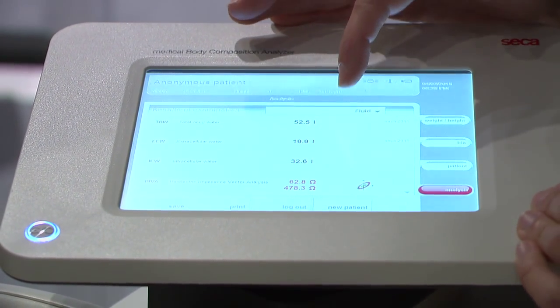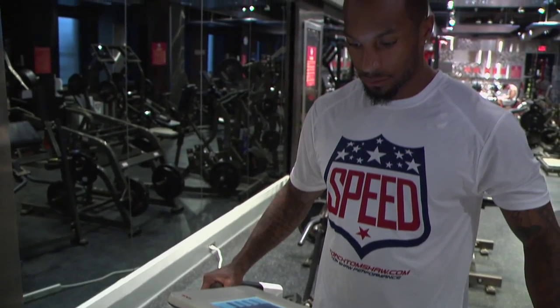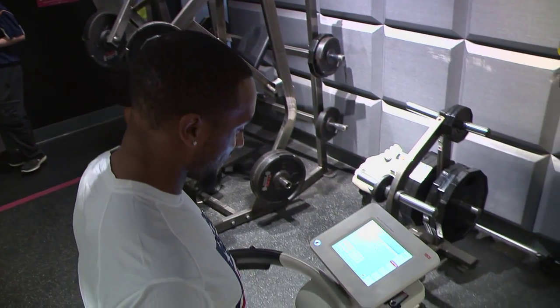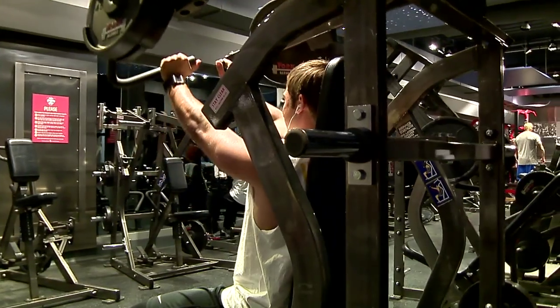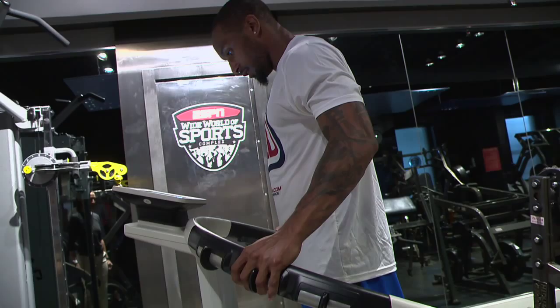Being able to find out where they are with total body water, total body fat, and being able to monitor on a daily basis — not only looking at lean mass and body fat, but we also look at hydration. That's really what I like about the Sika scale; we can really use it more often.